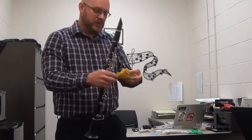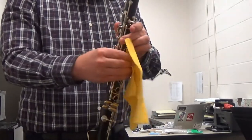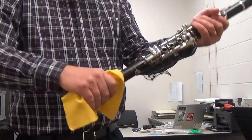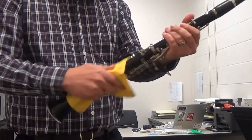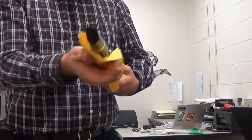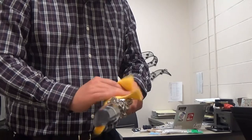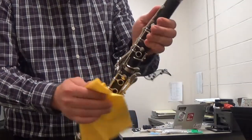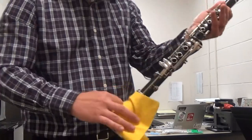Next I'm going to show you a polish cloth. A polish cloth is used for getting any fingerprints off of the instrument, and that'll keep your instrument shiny longer and keep the polish from wearing off. It'll also keep fingerprints off of the silver parts, so that's one way to keep it shiny.